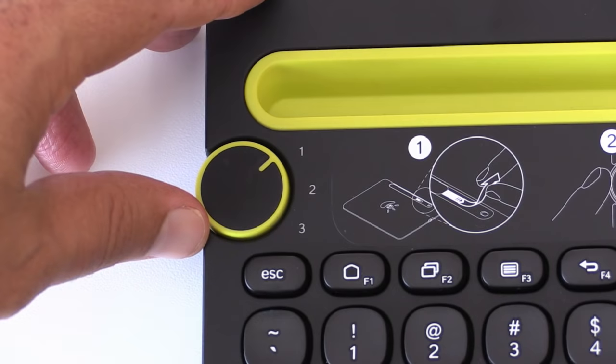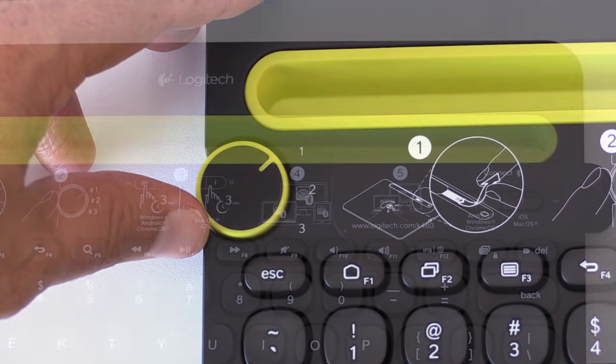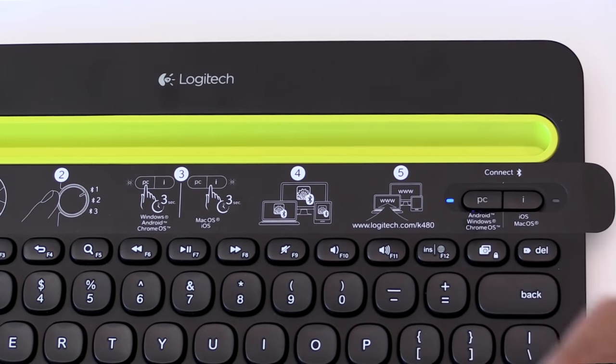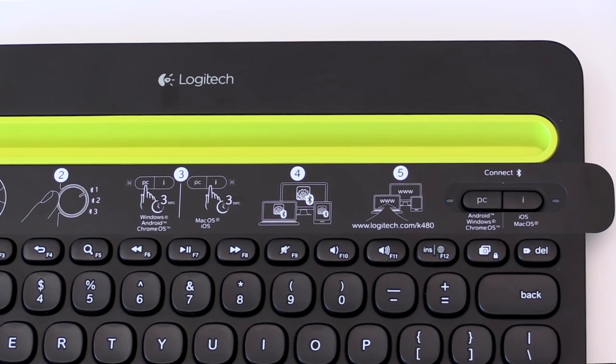Next we will select a channel from the dial. Now we will put the keyboard in discovery mode for the Android phone by pressing the PC button for three seconds. You will see the blue light blink repeatedly to indicate the keyboard is searching for an Android device.